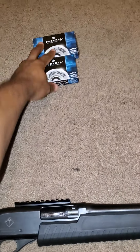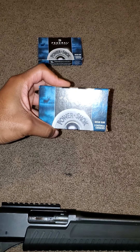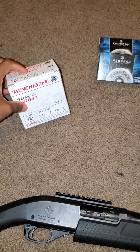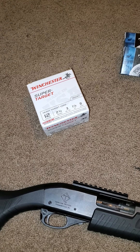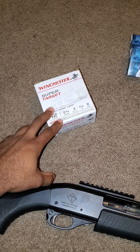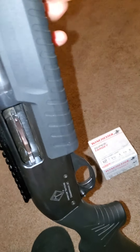With the Federal ammo, I just don't want it to penetrate because I have neighbors all around. The target ammo I'll probably just shoot all these shells up at the range. Whatever feedback you guys give me about proper ammo for home defense, I'll definitely take that into consideration and take care of everything else.